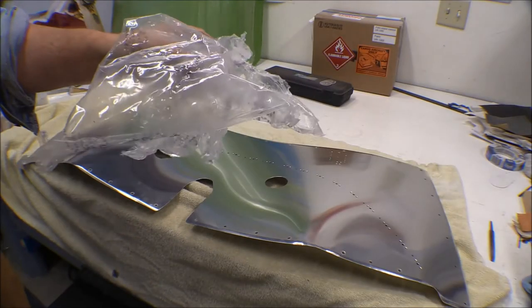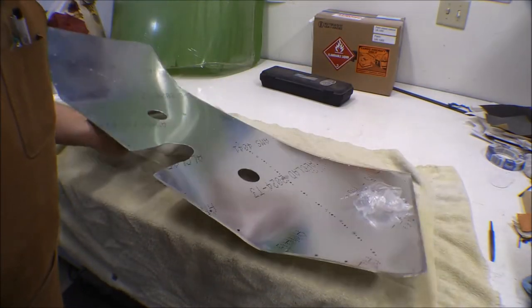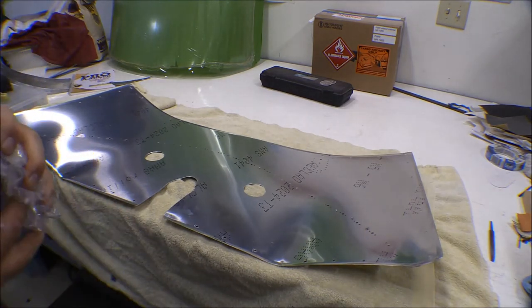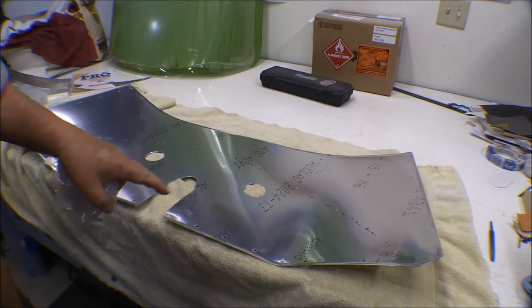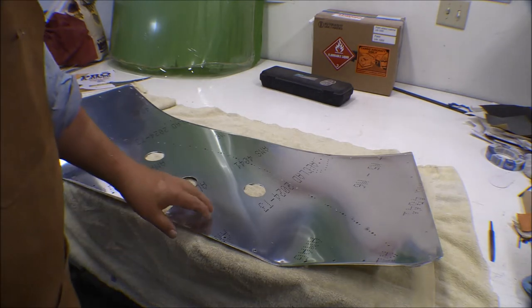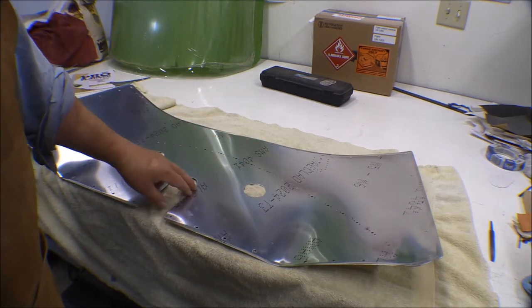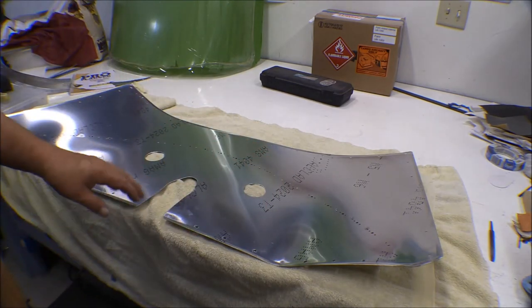I've got the protective plastic coating off of this upper boot cowl piece here. It's kind of a chore getting that stuff off — pretty tenacious — but it came off. So I'm going to take some paint thinner and wash this all down, making sure to get all the adhesive residue off, and then wash it down with lacquer thinner, which will get any residual oils and remove the ink from the manufacturer's marks and proof marks on this aluminum.